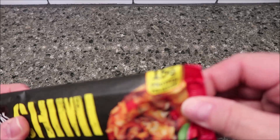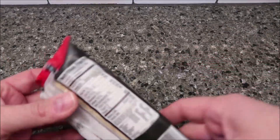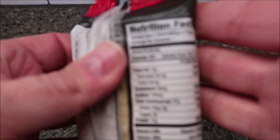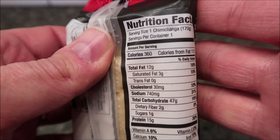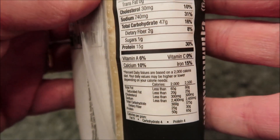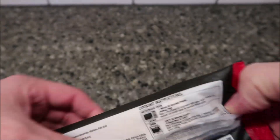It's a pretty decent size — 15 grams of protein and 360 calories. I don't know how well you can read that on screen, but it's 360 calories. There's the other nutritional information if you'd like to see it.